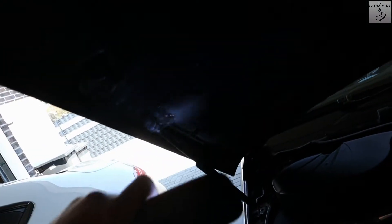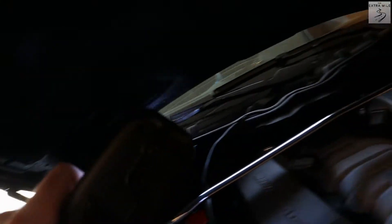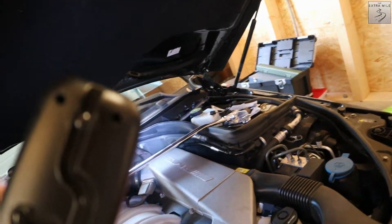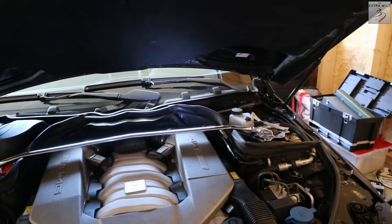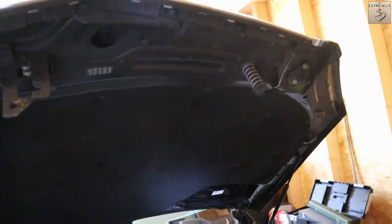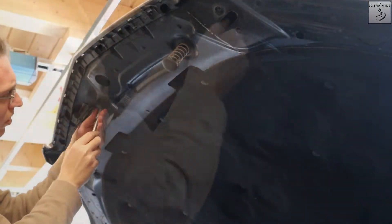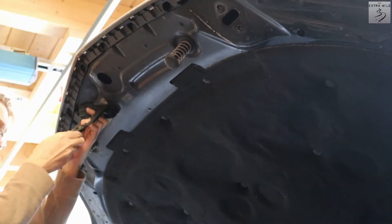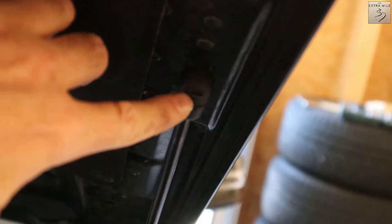Then we will get rid of those little hydraulic struts, which should be pretty easy. Then we will unbolt it, and then I have to figure out a way to do that without the hood damaging itself or the car. Let's start with unbolting some stuff. Next, all you have to do is basically lift up this little plastic ring with a screwdriver and then you can just pop them out.